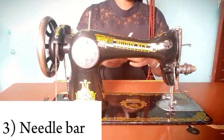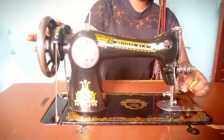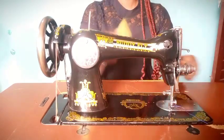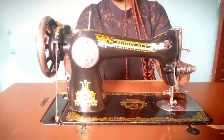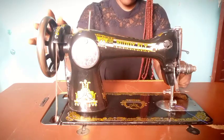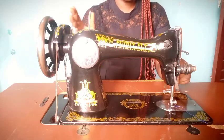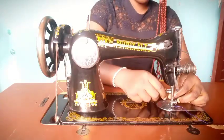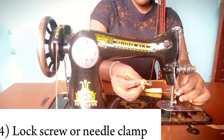Another part is the needle bar. This thing that is moving up and down — once you roll your balance wheel it moves up and down. The needle bar houses the needle. There is also a component called the lock screw or needle clamp — what the screw does is basically tighten joints. Once you put your needle in the needle bar, you use the lock screw to tighten it so that your needle won't fall off.